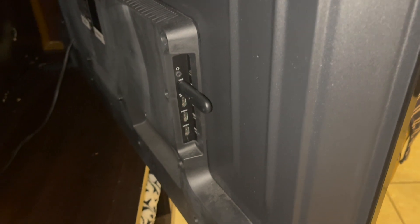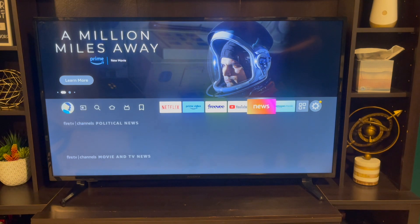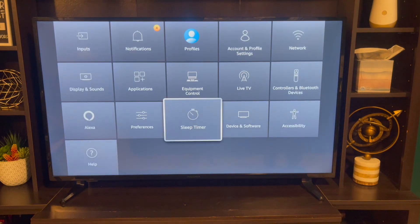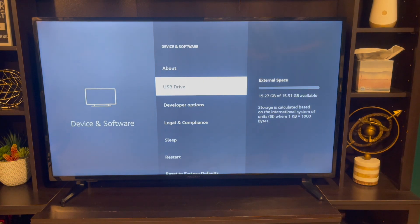Right here in the back after we took it apart. So you're going to go to Settings right here, hit up on Settings, go down to Devices and Software, click on that, go to USB Drive.